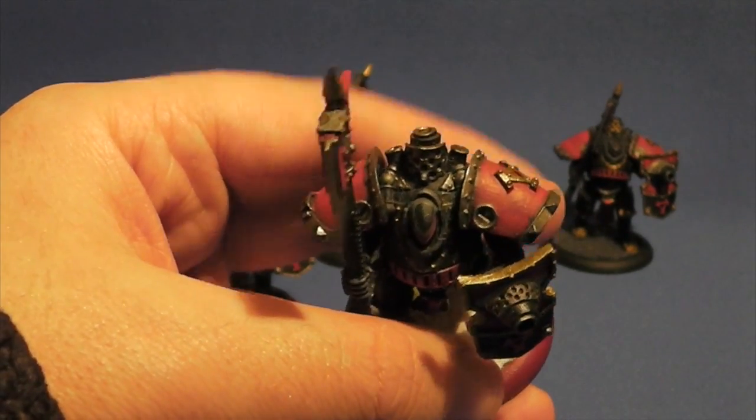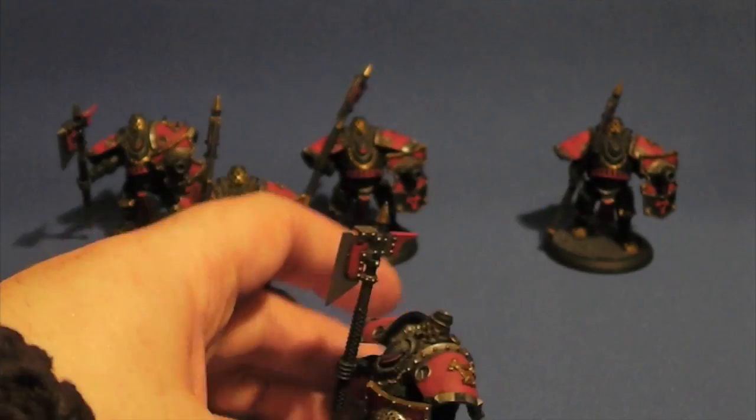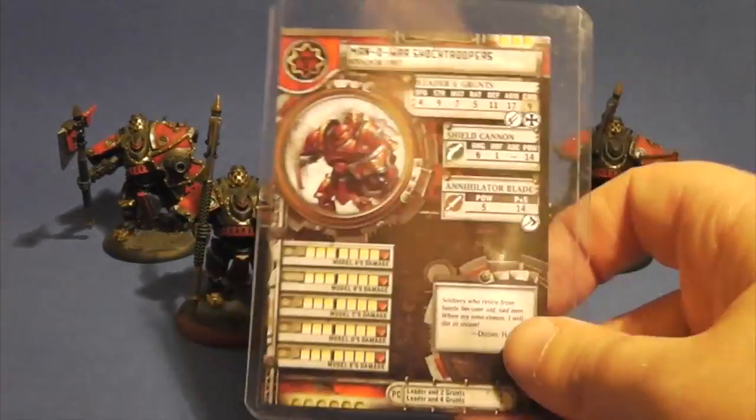I don't know if I've ever shown these off before actually, but I think I'll make this video anyway. So there you go, that's those. All painted up pretty much exactly the same. And there's the stat card for them.